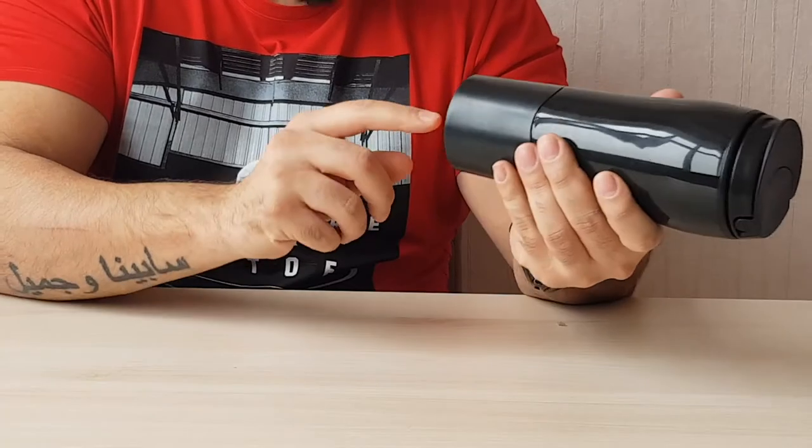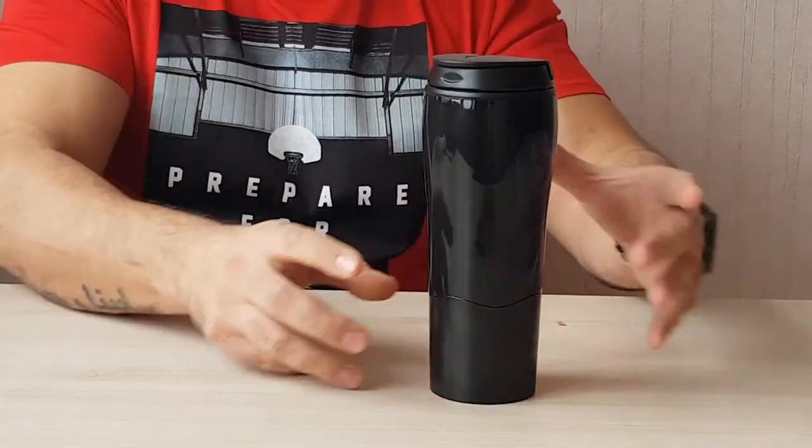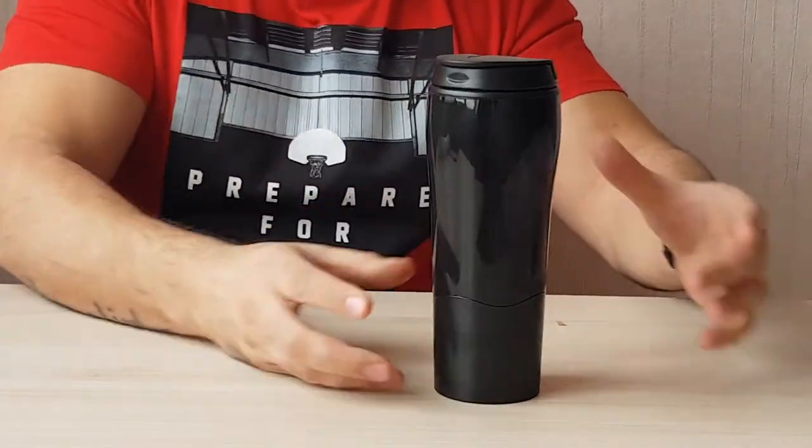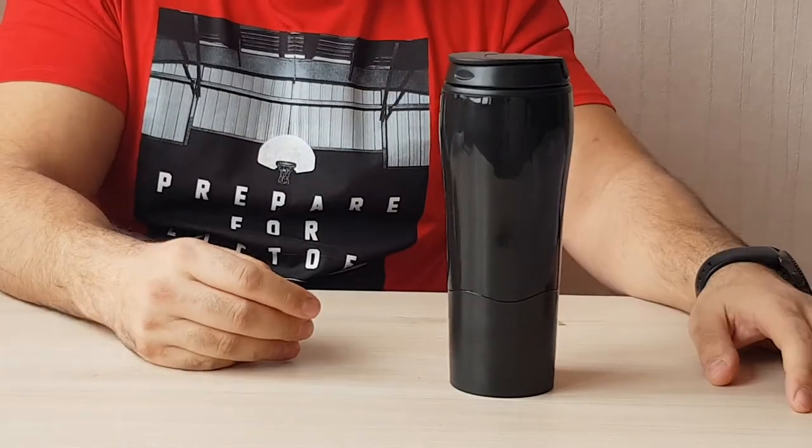The mug is pretty beautiful and it has a system that will stick the mug to the table. It's really easy to put it down, but if you want to put it aside, it's very hard to take it. It's quite hard. So you see, you can try to hit it and it will not spill.